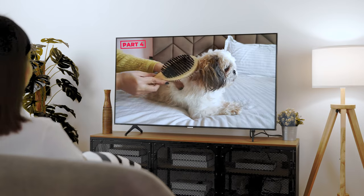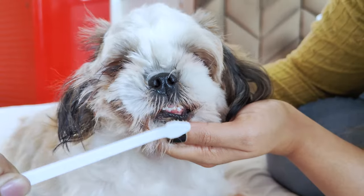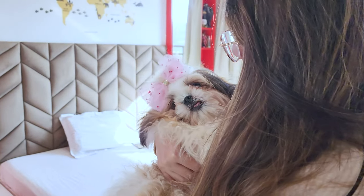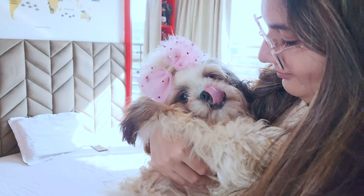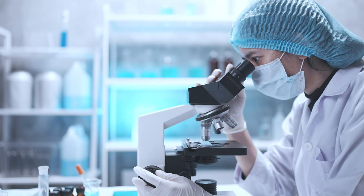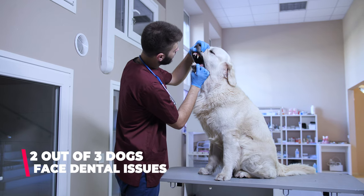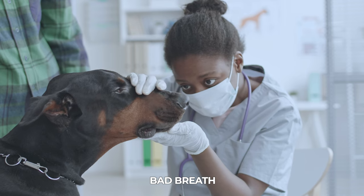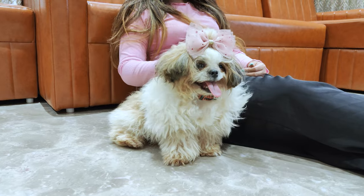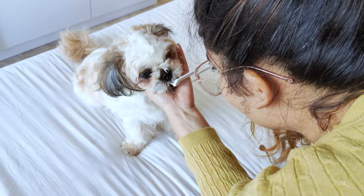Welcome to part four of our Shih Tzu grooming series. Today, we will learn how to brush your Shih Tzu's teeth. Many Shih Tzu owners may not realize the importance of dental care for their furry friends. However, research shows that two out of three dogs face dental issues such as bad breath, tartar buildup, and infections. To prevent these problems and ensure your Shih Tzu's well-being, it's crucial to brush their teeth regularly.